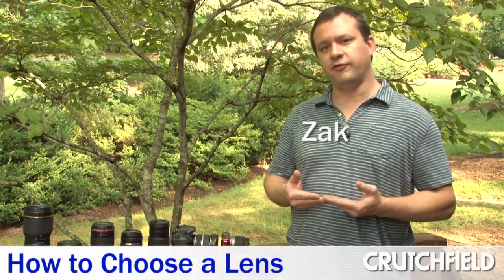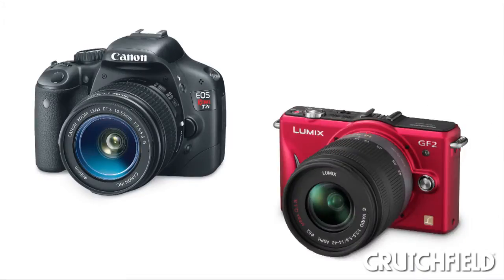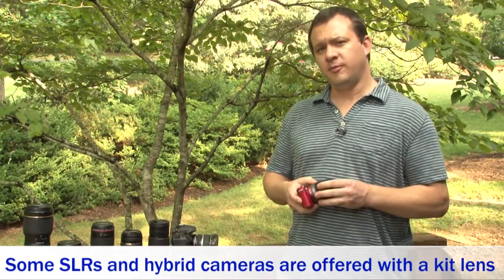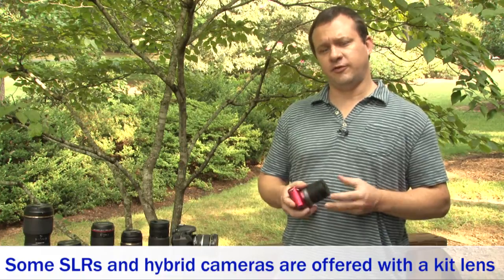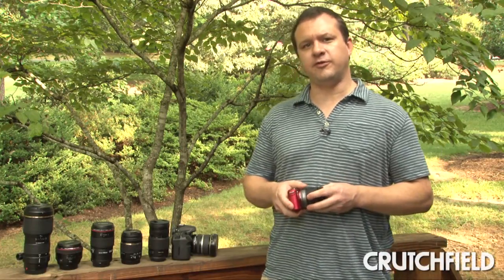Different lenses can help you achieve different effects with your photos. When you buy a digital SLR or a hybrid interchangeable lens camera like this one, it'll come with a kit lens to get you started, which is a good thing to have at first, but eventually you might find yourself wanting something more. So let's take a look at the different types of lenses available.